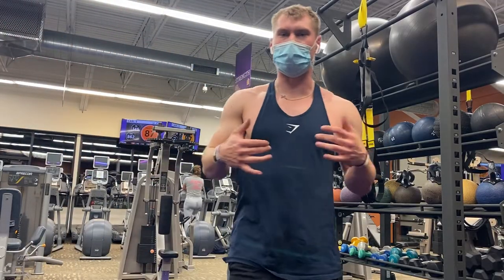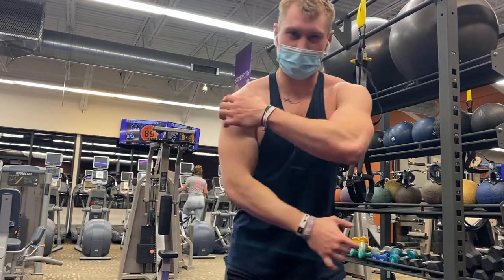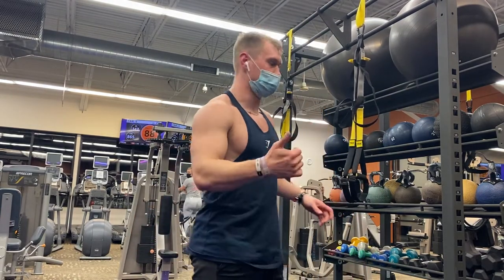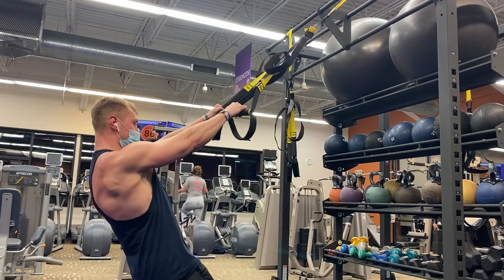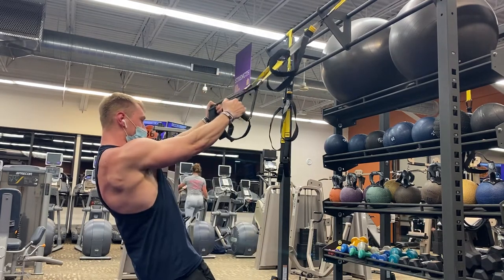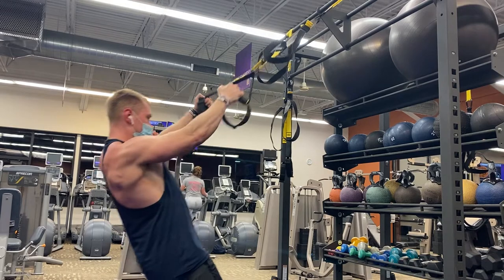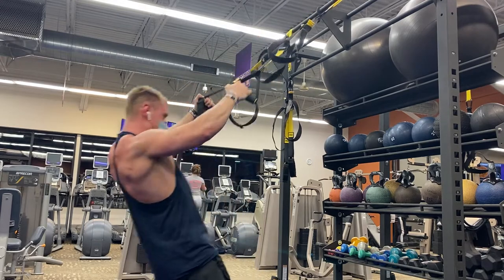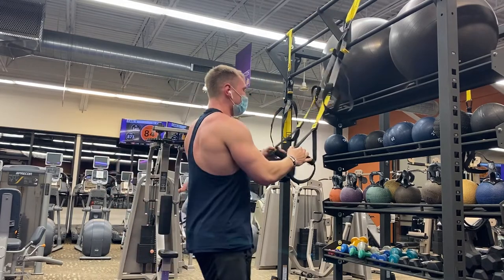All right, you guys, next we're just going to do a little finisher to polish it off. We're going to do some TRX Ws and TRX Ys — going into some of that rear delt and also still the side delt. So just finish it out, pump it out. Ws: nice and controlled, making a W with our arms, squeezing our shoulder blades, then going into a Y — arms straight, making a V with your arms. W, Y. We're going to do about 10 reps each, about three to four sets.